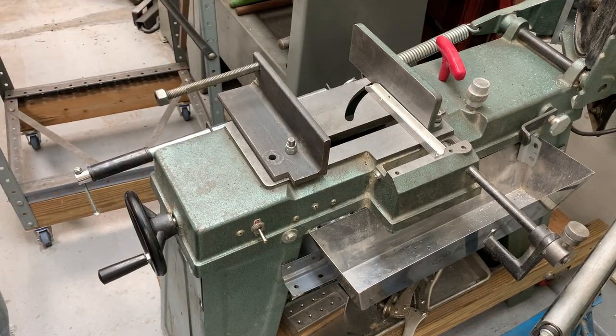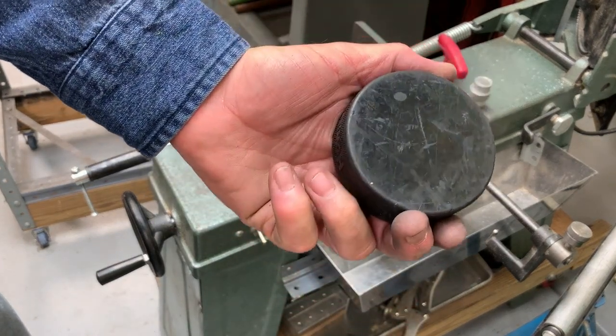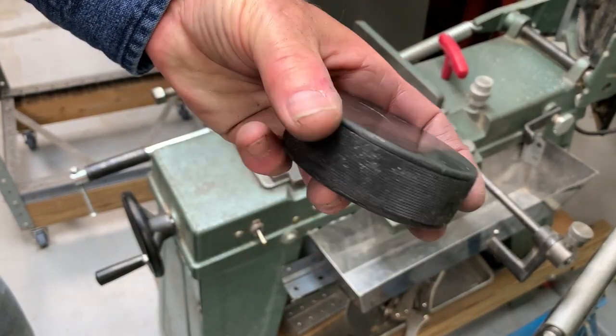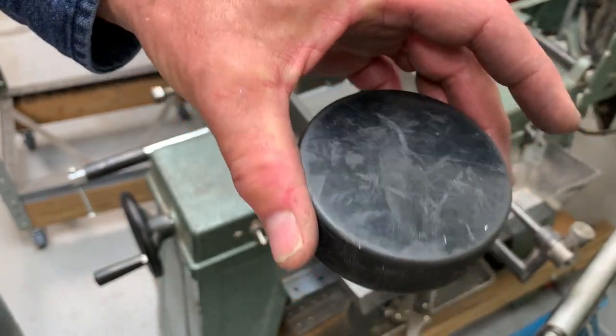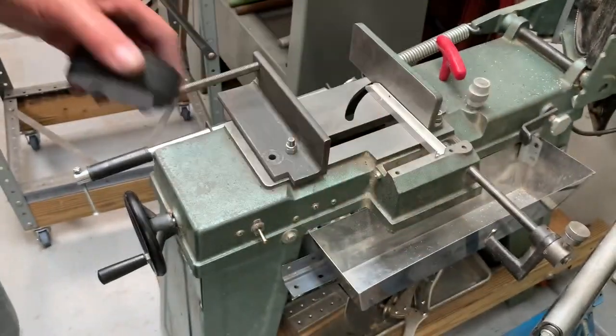It occurred to me I have a ready supply of hockey pucks that cost me nothing. The local rink has these all over the floor and in the garbage. They're okay if chipped because they won't use them. This one happens to be pretty nice.